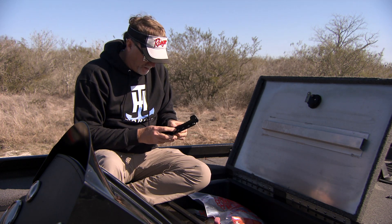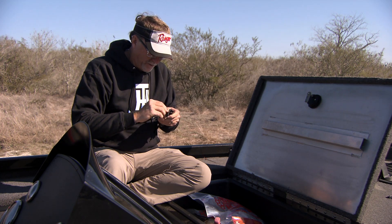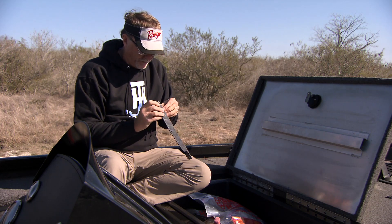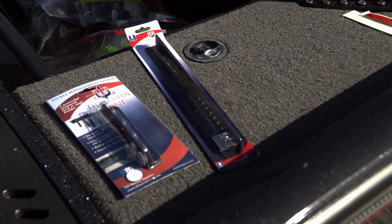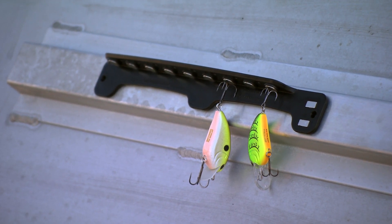A lot of people, when they first see a product like this, are kind of like, 'Well, it's not gonna hold my baits — I'm gonna run down the lake and they're gonna come off all the time.' That couldn't be further from the truth, because I've been in some pretty big waves and only occasionally knock one bait or another off.